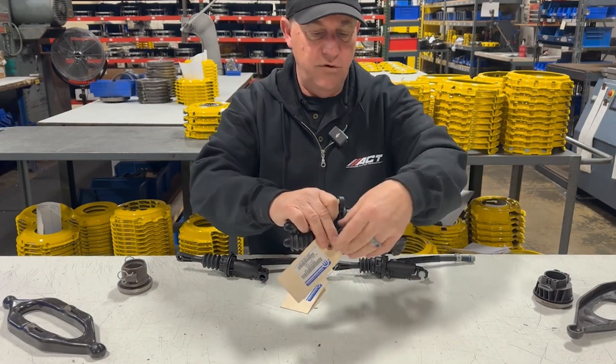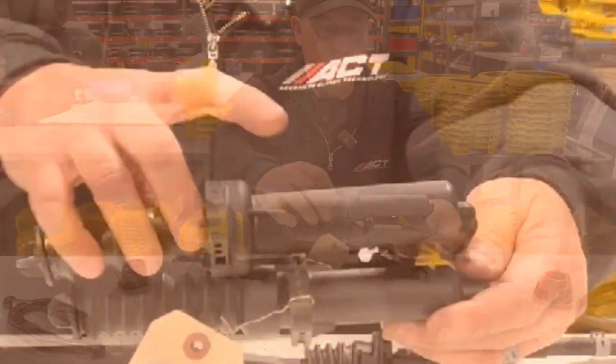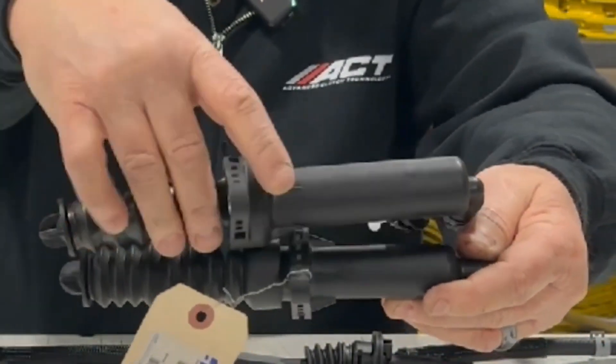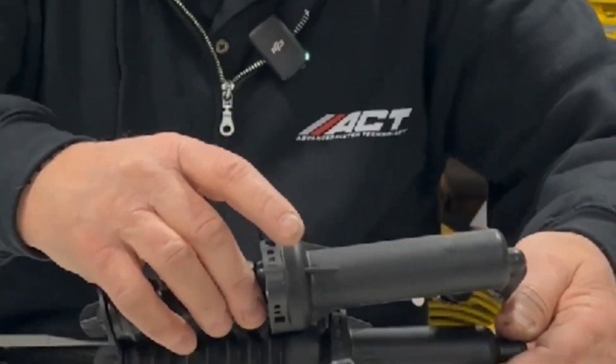What they've done is they moved the flange back. You can kind of see where the cylinder ends here — it's way back from the flange. This cylinder ends on the other side of the flange. So what they really did is they moved the flange, probably about an inch and a half.